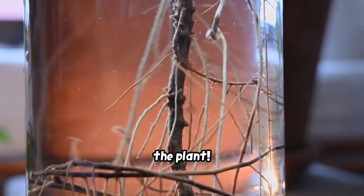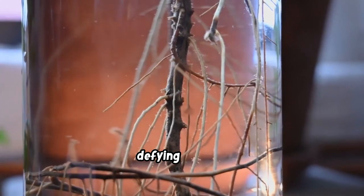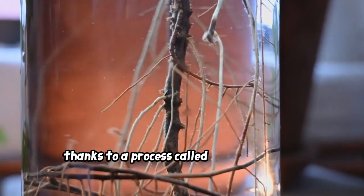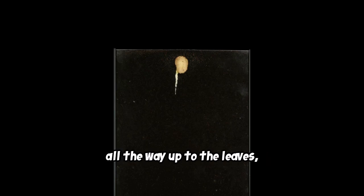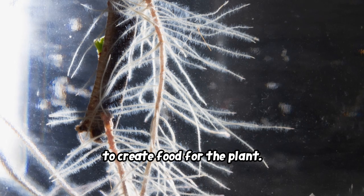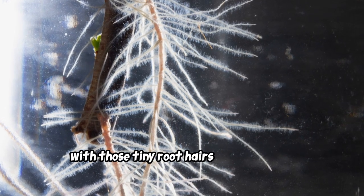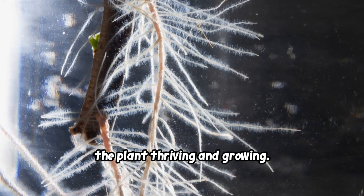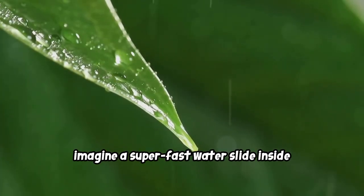The water moves upward through the xylem, defying gravity, thanks to a process called capillary action. This process allows water to travel all the way up to the leaves, where it will be used in photosynthesis to create food for the plant. It's an incredible journey that starts with those tiny root hairs and ends with the plant thriving and growing.